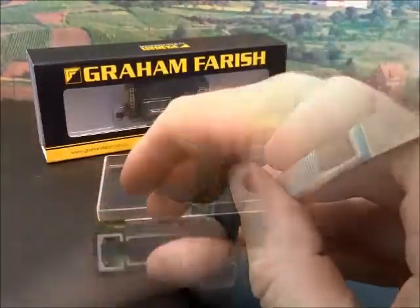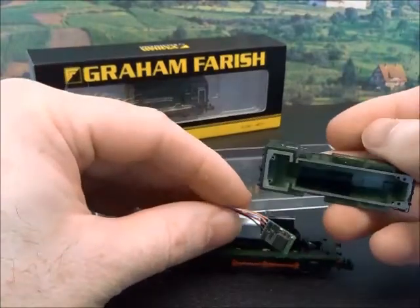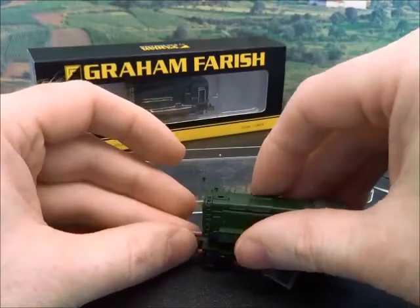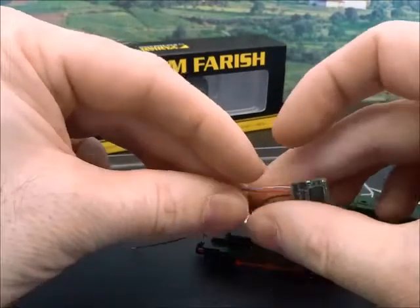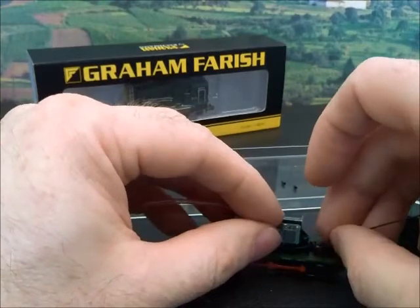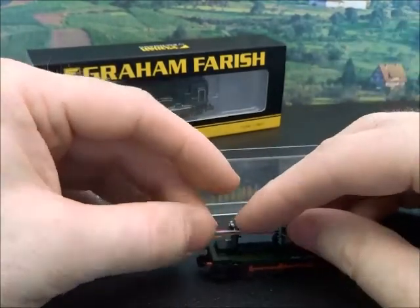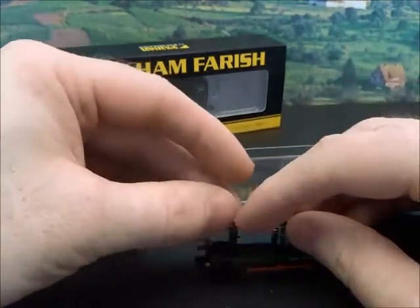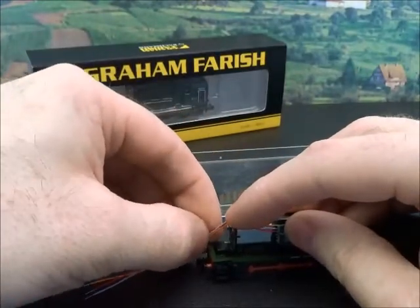The next job is to work out just where the wiring is going to go. Particularly with metal-bodied locos you want to avoid pinching the wires and creating a short as you tighten the body back on. So the black pickup goes to the back here — we're going to cut it a little bit long; we can always trim it down, we can't extend it easily. The other wires I want to route up over the motor and then down to the relevant position.